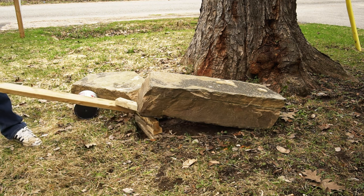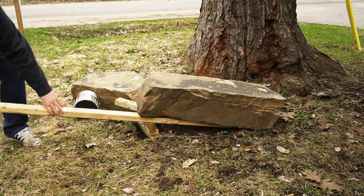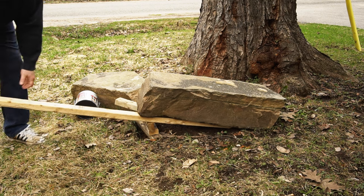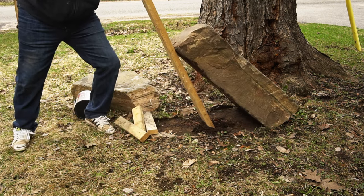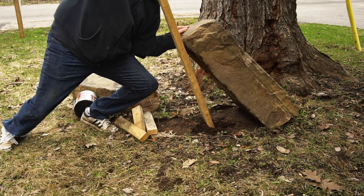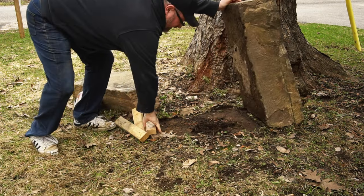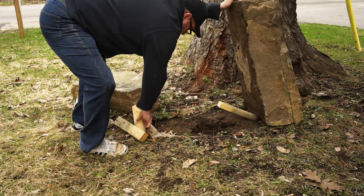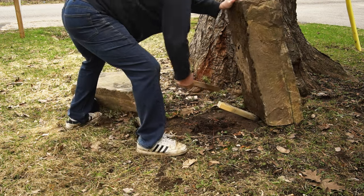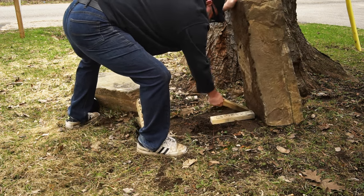I need to get it lifted up high enough so that I can get the long lever underneath, and then I can use that to stand it up. Here I'm trying to put pieces of wood underneath the crooked end to keep it standing up, but the ground is way too soft, so I'm just going to use the long lever to prop it up.